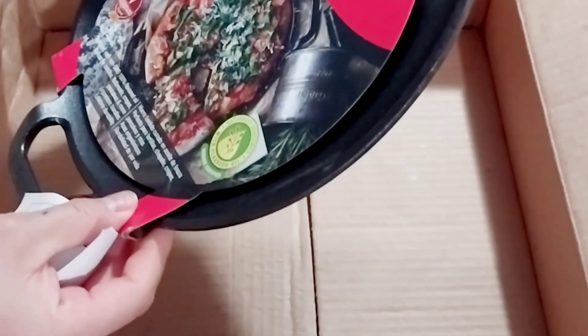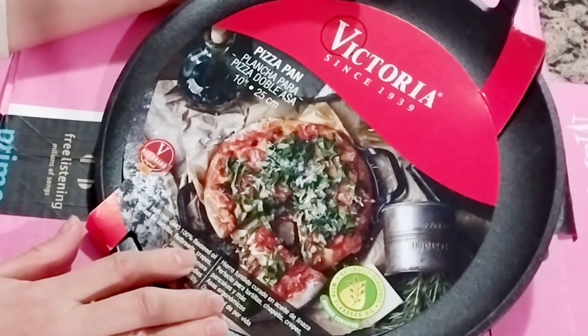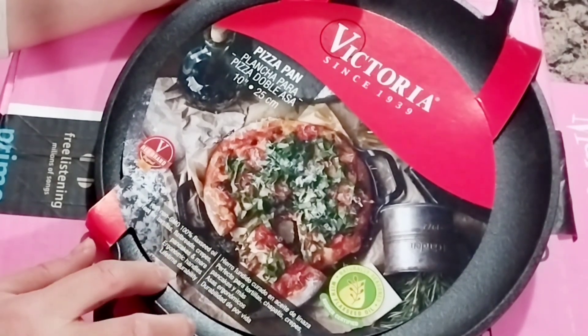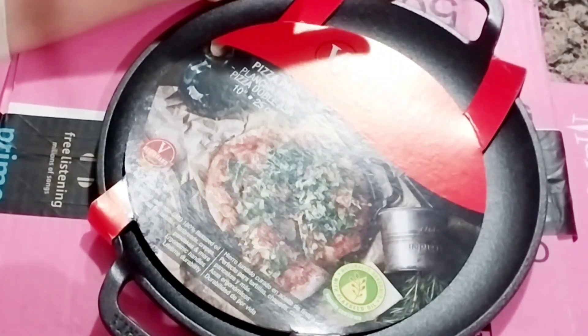This one is seasoned with non-GMO 100% flaxseed oil, so perfect for tortillas, flatbread, crepes, pancakes, and more. Ergonomic handles, lifetime durability. So this is like a pizza pan — you can do tortillas, flatbread, crepes, just like they say here.